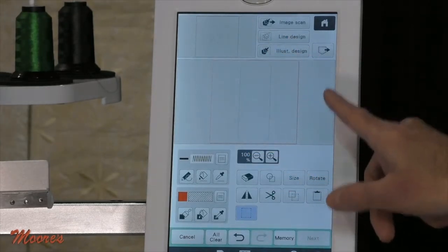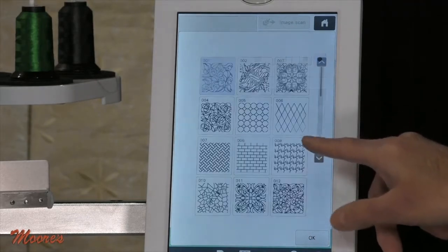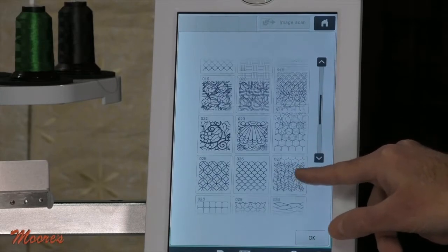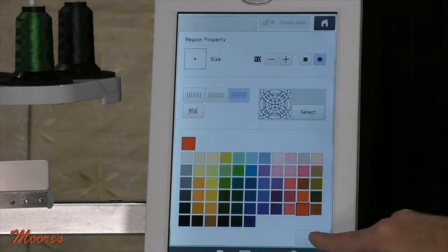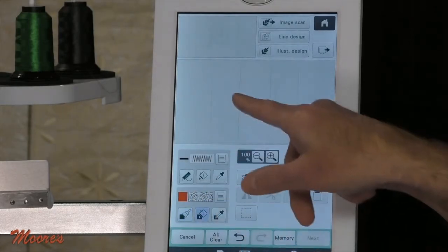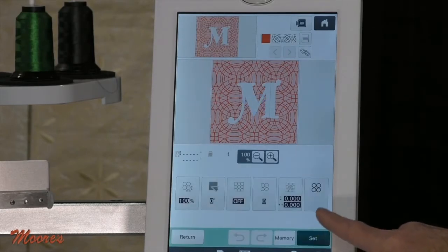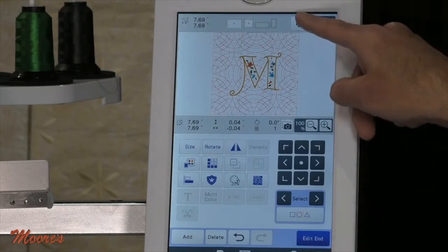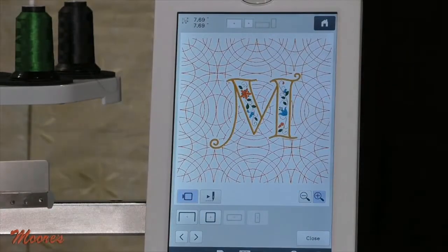Now what I want to do is take this and add a custom fill. Just like what we saw on the Solaris, I have these cool capabilities, and there are all different ones you can use. Let's use the fill and go next. I can set that in the hoop, and I actually have that stitched out, or something similar — I used a different background fill. See, I have the power of the technology right here.